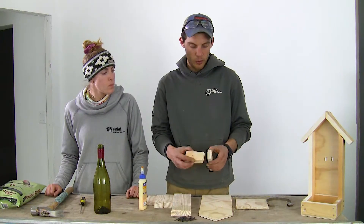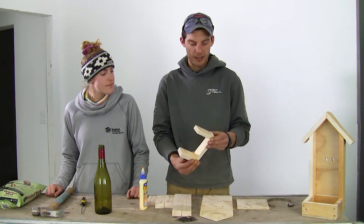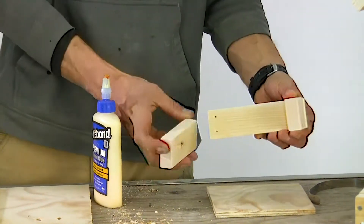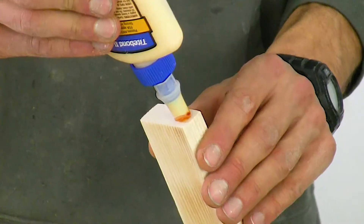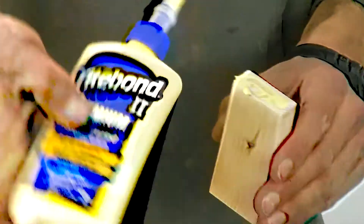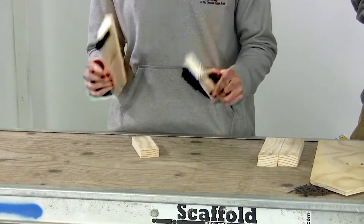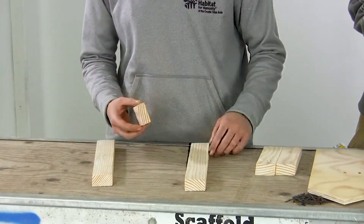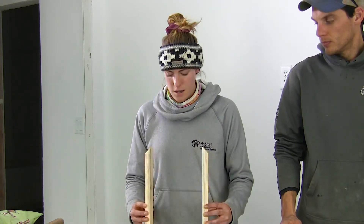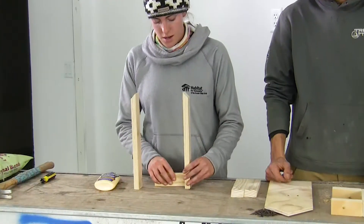Step number one, we're going to glue these two pieces together to form the base. We're going to let the glue sit for a little bit and then we're going to nail it in. We're going to use this six-inch piece connected to the three and five-eighths piece. The next step is to take these two longer pieces and the piece that's four and five-eighths and do the same thing. The two pieces are going to go in like this and the little holes right here are going to line up here.